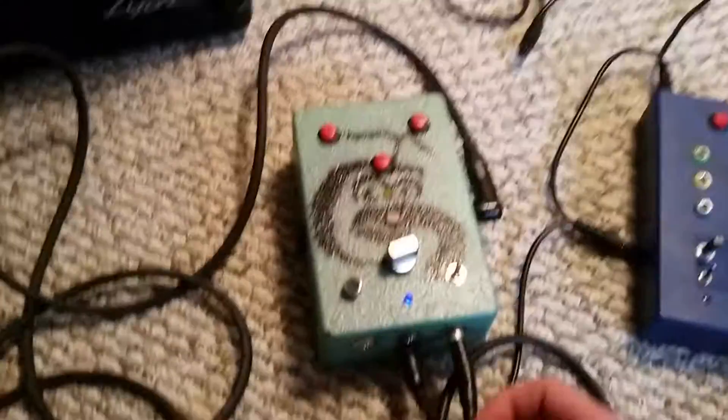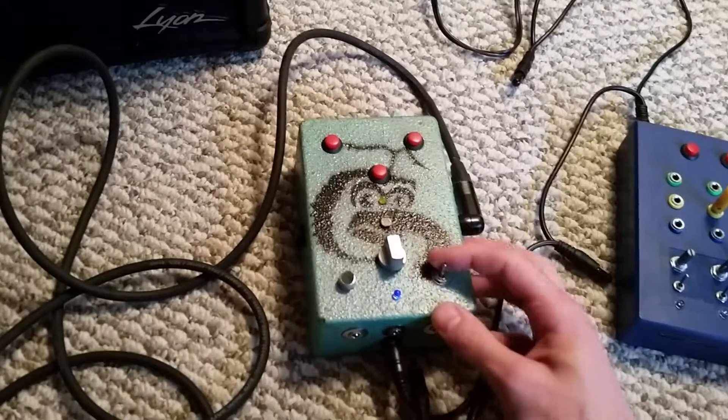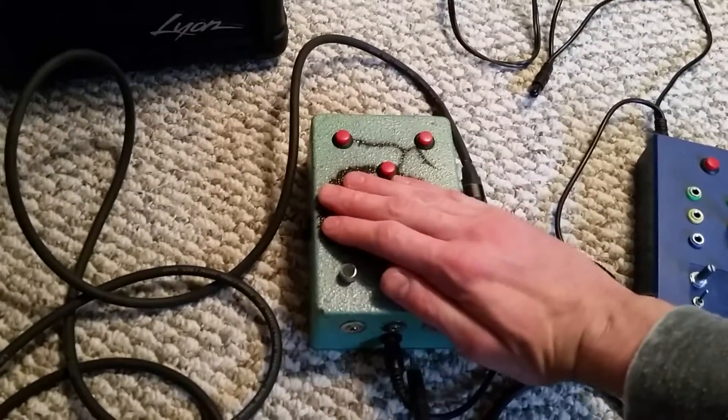So there you have it. That's the sampler circuit. Pitch or speed is controlled by this knob. Also, the switch turns on the photocell for the pitch light control.